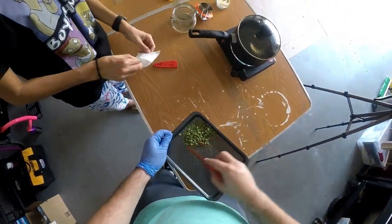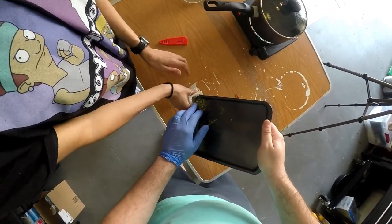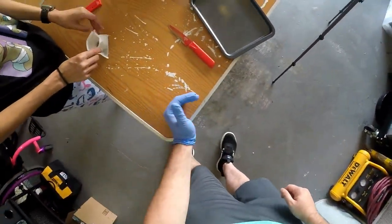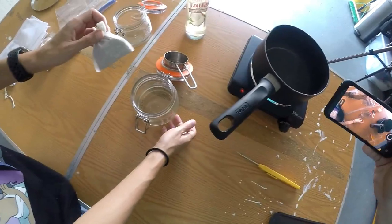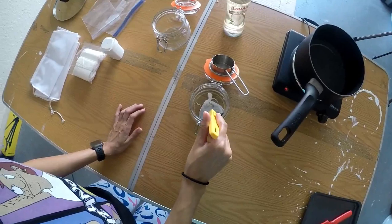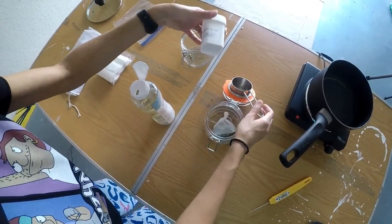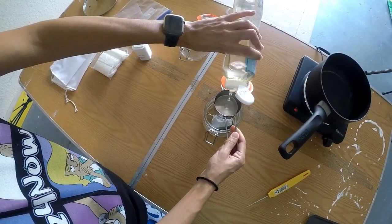Several of my friends saw my recent cannabis vlog and found it absurd that I paid fifty dollars for this flower. Apparently there are better prices out there — a good one is True Leaf, which sells pre-ground flower for $25. So we got it all set; there's already a little oil in the jar. This recipe calls for two-thirds cup — I already put one third in and a little bit more for good luck.